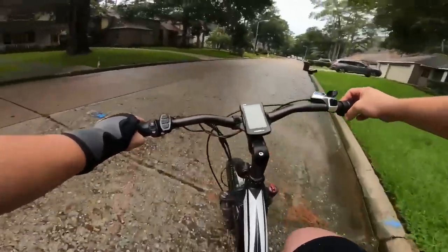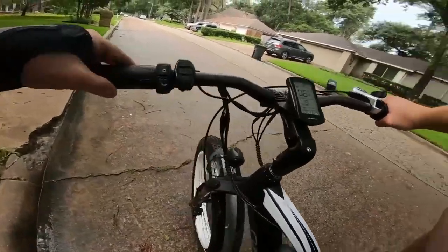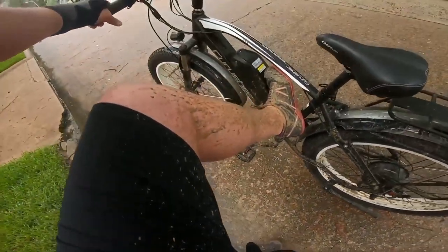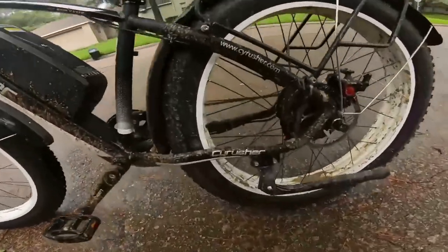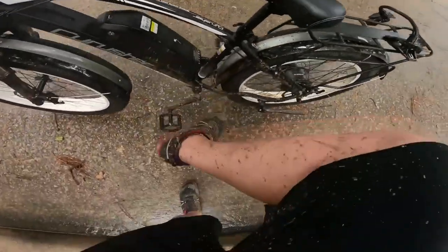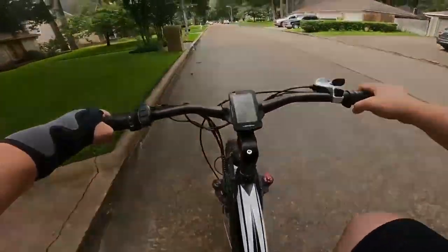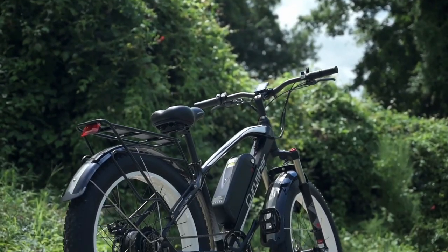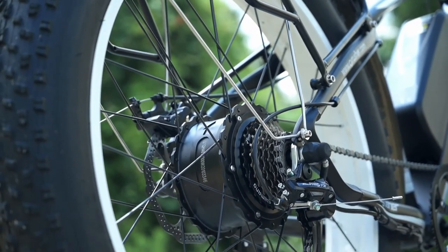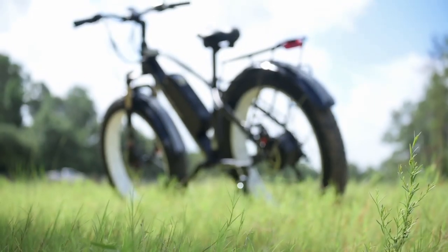Let me show you my legs real quick — that is some mud, that is some business. And that's going to do it for our review of the XF650 from Cyrusher. If you want to know more about them, I'll have a link to their website below. If you guys have any questions, comments, concerns, or just any thoughts in general, let me know down in the comments. Love talking to you guys, and we'll catch you on the next one.